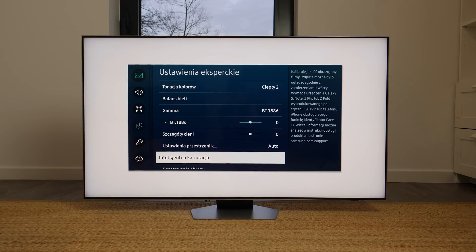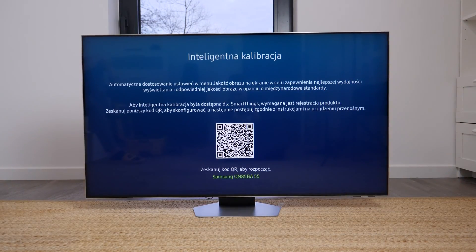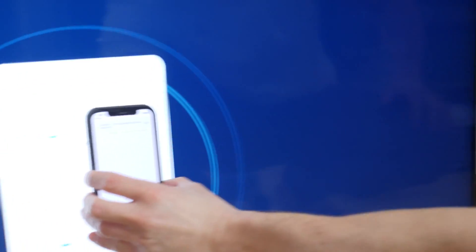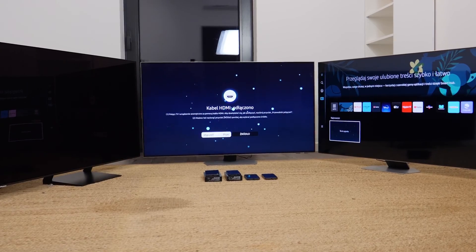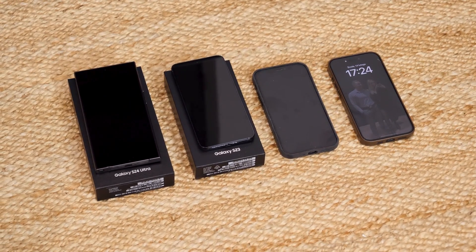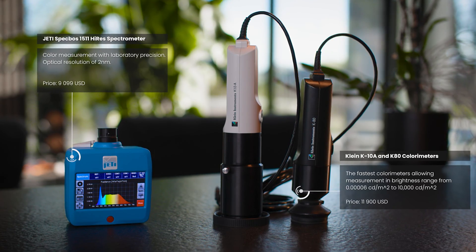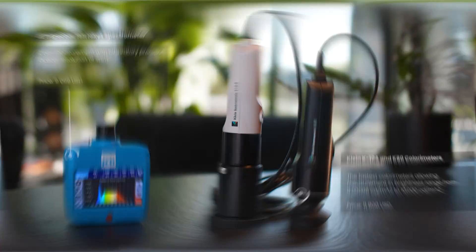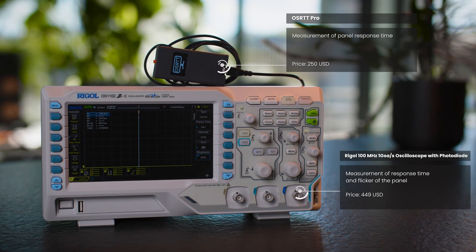Anyone who owns a new Samsung TV has probably noticed a feature called Smart Calibration in the Picture menu. It is carried out independently using a Samsung or Apple smartphone. Today we will look into the performance of this feature on QN85B, S90C and QN92C TVs, in cooperation with Galaxy S23 and S24 Ultra and iPhone 13 and 15 Pro. We will verify the results with the best measuring equipment on the market, with a total value of more than $25,000, and give a clear answer whether this is a breakthrough or just a marketing gimmick.